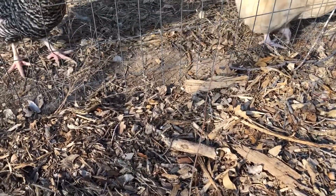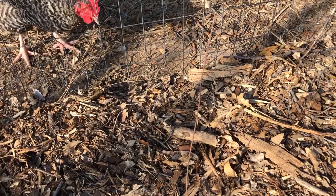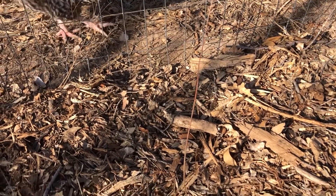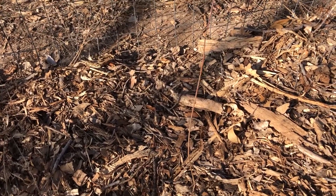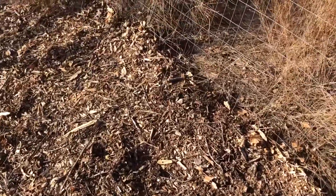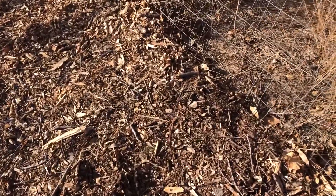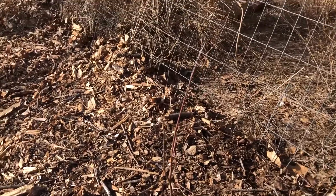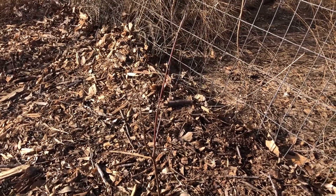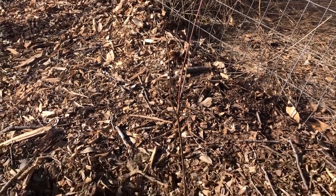Here I've got an Allegheny chinkapin — I know I'm going to pronounce that incorrectly. It's kind of a chestnut tree. I don't think it grows here, but it was only like nine bucks, so a nine dollar experiment isn't too bad. Even though it is just a stick, this is also one of those chinkapin trees.